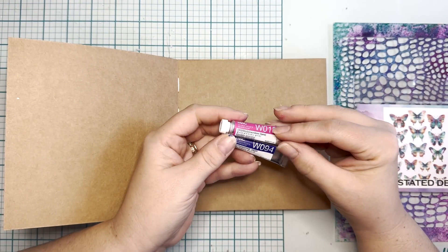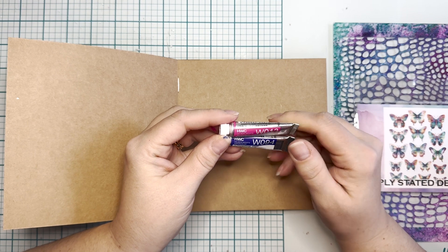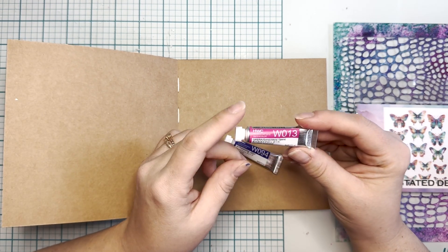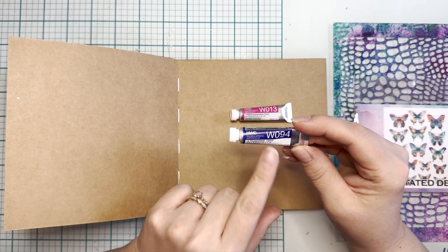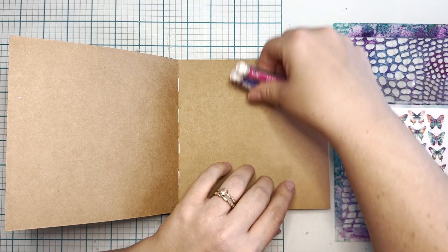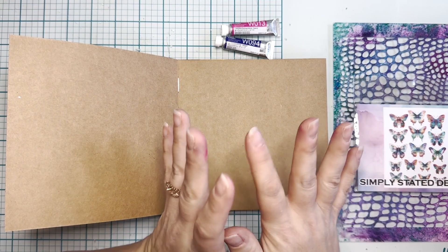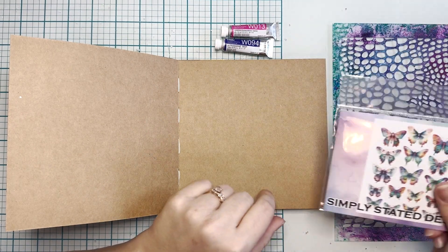I first have these two watercolor tubes from Holbein Art — one is Opera Pink, or Quinacridone Opera, like the best pink ever, and Ultramarine Deep, so gorgeous. Two of my favorite colors, they go so well together. These are actually my Christmas colors this year, so I'm very excited to use them.